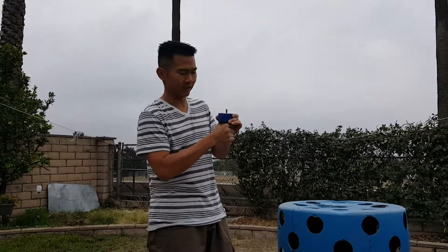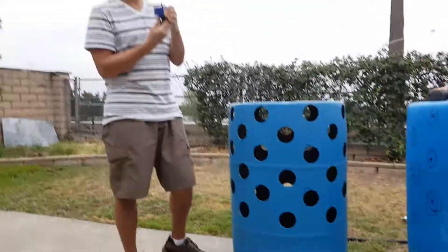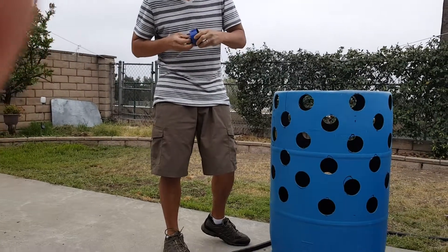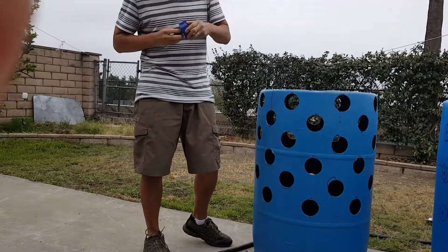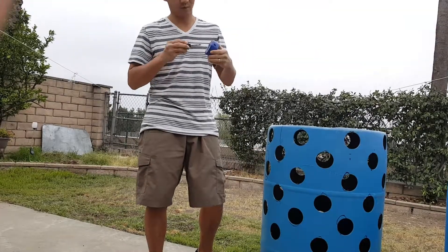If you kind of undo this circle here, it's kind of like a quick release. Or you can undo this and then you can quickly take it off. That's how it goes — you can switch out any size you want.